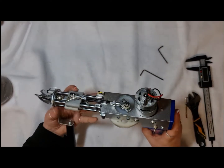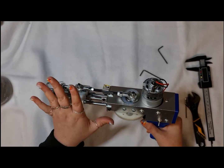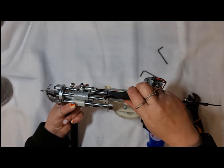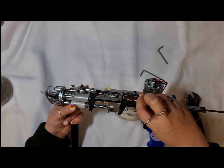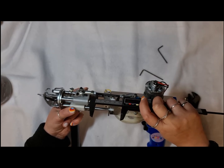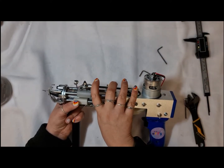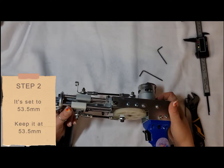You're not going to be making any adjustments to the top bar — whatever it's at right now is the factory setting and I'm not going to change it. Let me just check what it's at. Okay, that's at 53.5, so we just want it to stay at 53.5 and not change it.